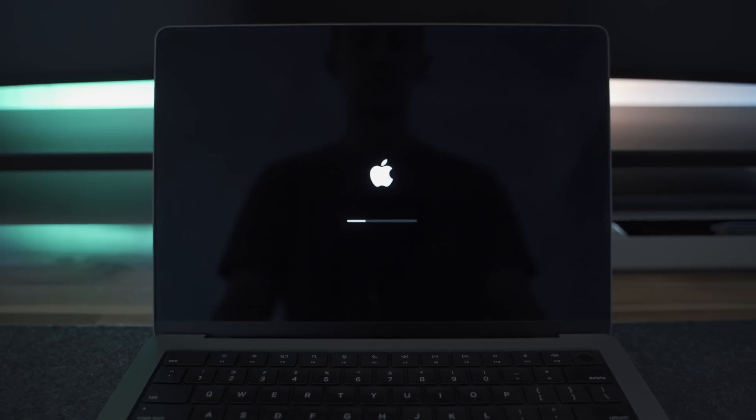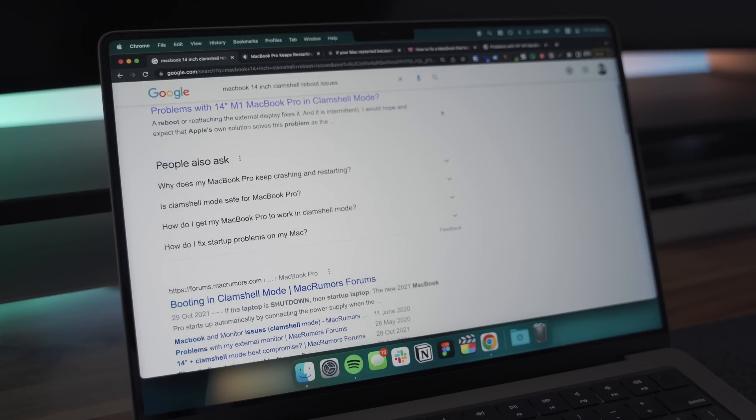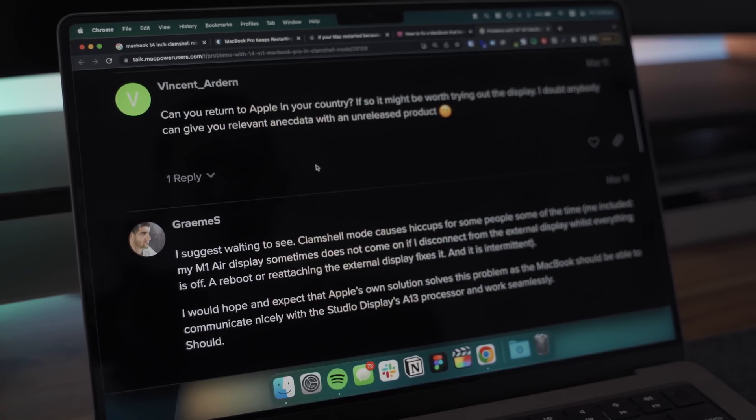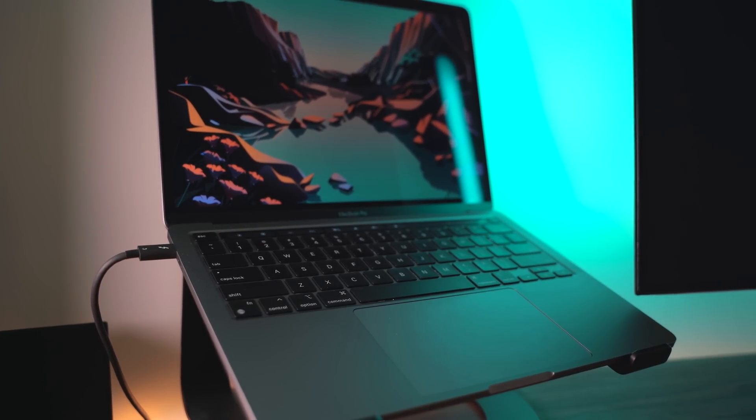Hands down the biggest issue I've run into during the last six months with this 14-inch MacBook is clamshell mode. When docked in clamshell mode, I've run into constant reset issues where my apps will randomly crash somewhat frequently, and the entire laptop will also crash. In my personal experience this is pretty rare for an Apple product, but it's something I've run into frequently. After some digging it seems like it's an issue others are facing with the 14-inch MacBook M1 when docked in clamshell mode — it's never been an issue with my previous docked 13-inch M1 MacBook. Does it happen frequently enough to be unusable? No. But does it happen frequently enough to cause frustration? Definitely.